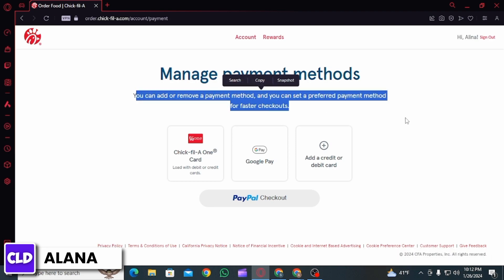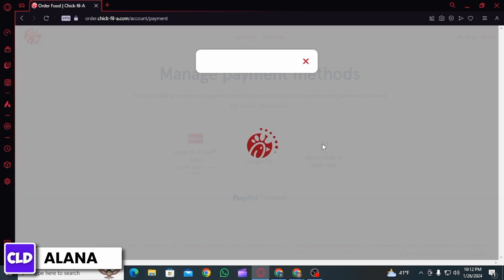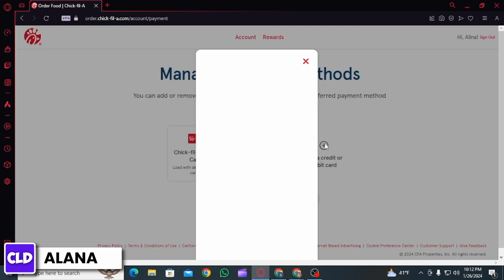and you can set a preferred payment method for faster checkouts as well. From here you can find your different saved payment methods. If you have not added one, you can click on any of these options. If you want to add a credit or debit card, then you want to click on that option.